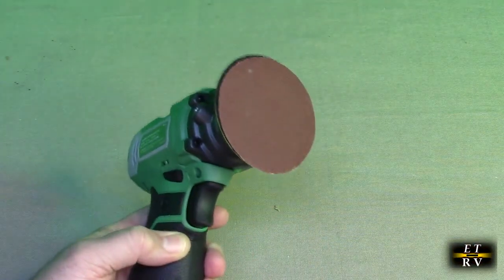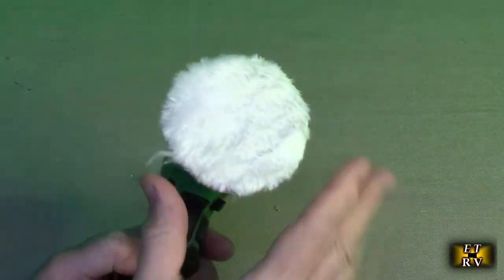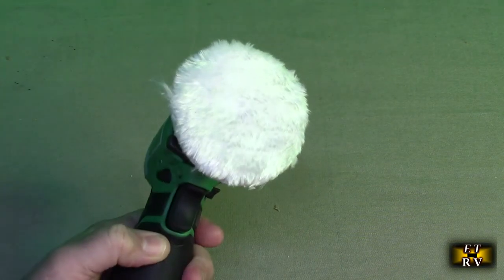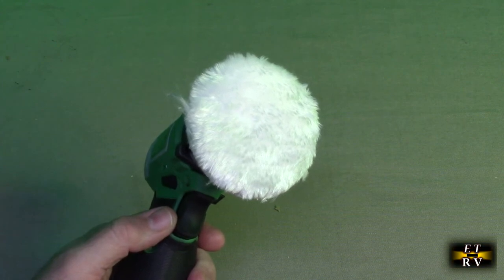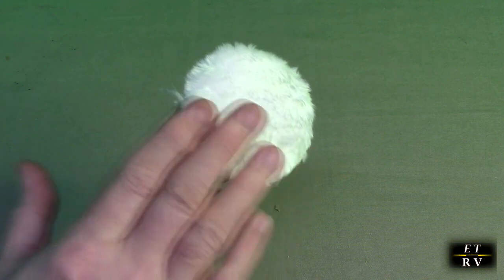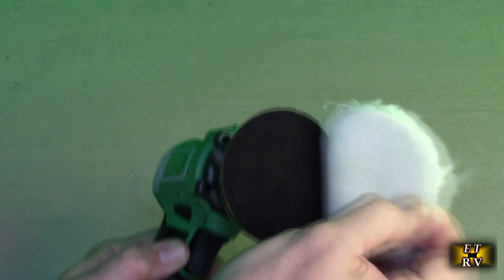The other attachments just remove like that, and this you could put right on. This is excellent for buffing out anything that has a polish on there — on your car, on a windshield, on a headlamp. I'm going to show you how to use this on your countertop because I'm going to be buffering my countertop with this.